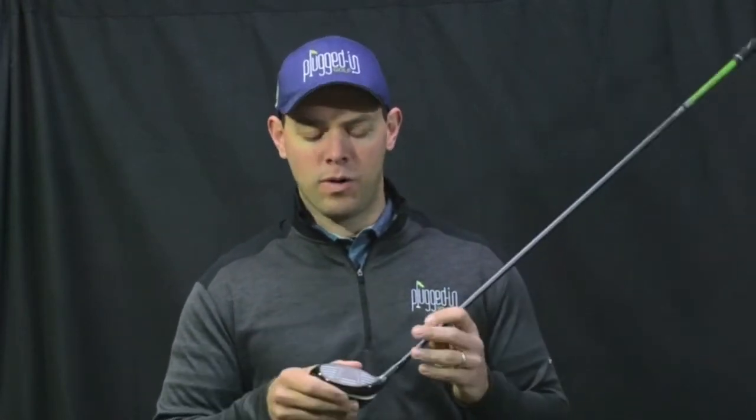Now, the feel of the 3-Deep is also a little more closely related to the X2 Hot Pro fairway wood. It's really solid, just a little bit of that metallic tink that lets you know you caught it really cleanly. Really good responsiveness across the face as well — you're going to get to know exactly where on the face you hit the ball.